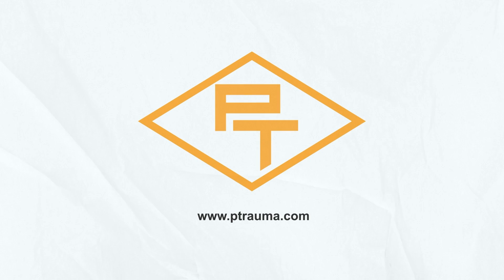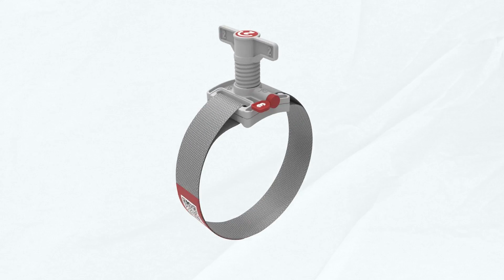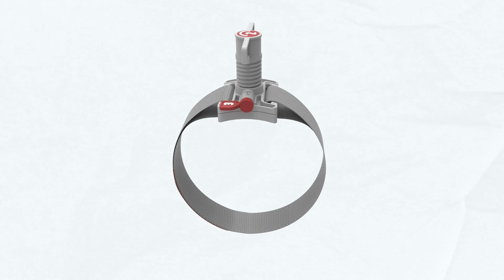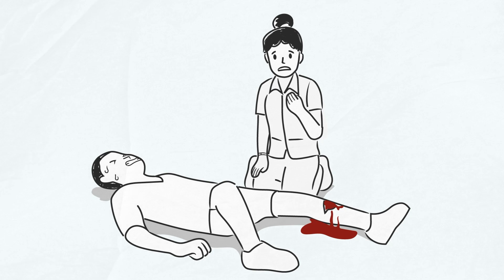Precision Trauma, the leader in critical bleeding control solutions, introduces Tourniquet — a new tool in the fight to save lives. Tourniquet is a new bleeding control device that makes life-saving bleeding control technology easy to use for civilians and first responders. If you or someone you are assisting has a serious bleeding injury, stay calm and follow the simple bleeding control procedure.